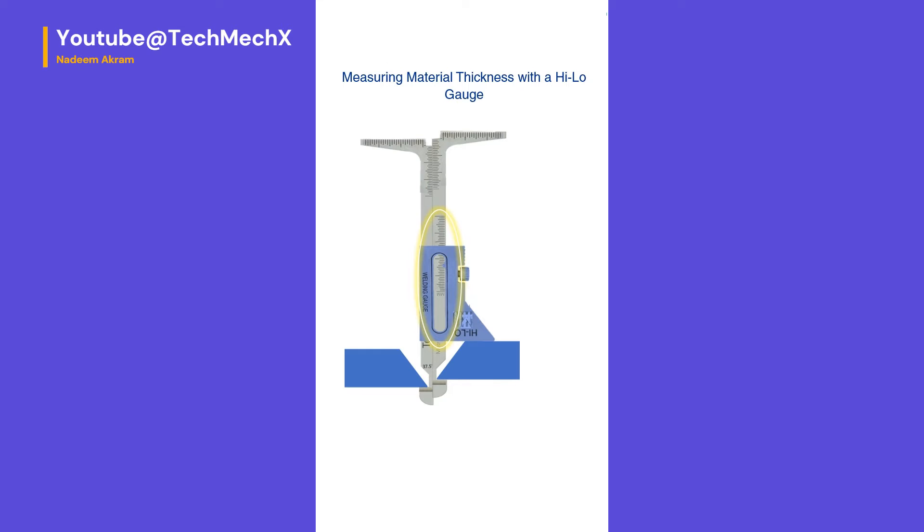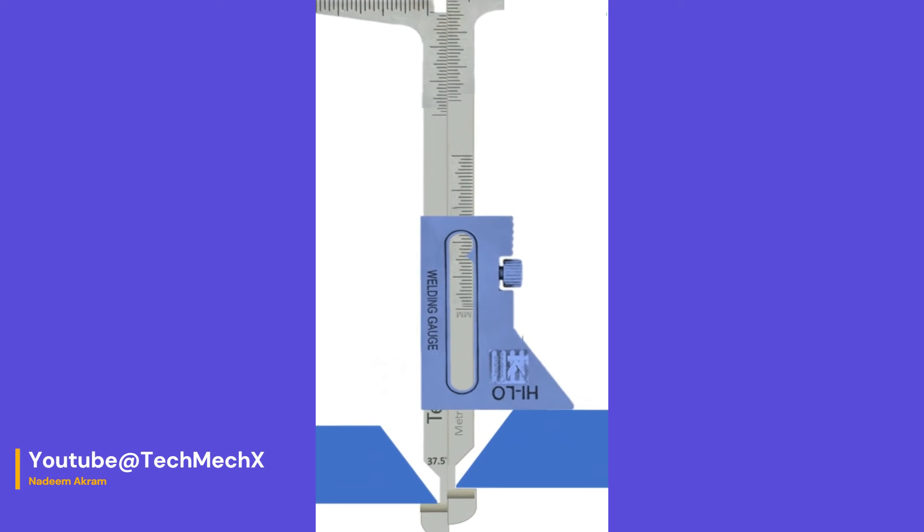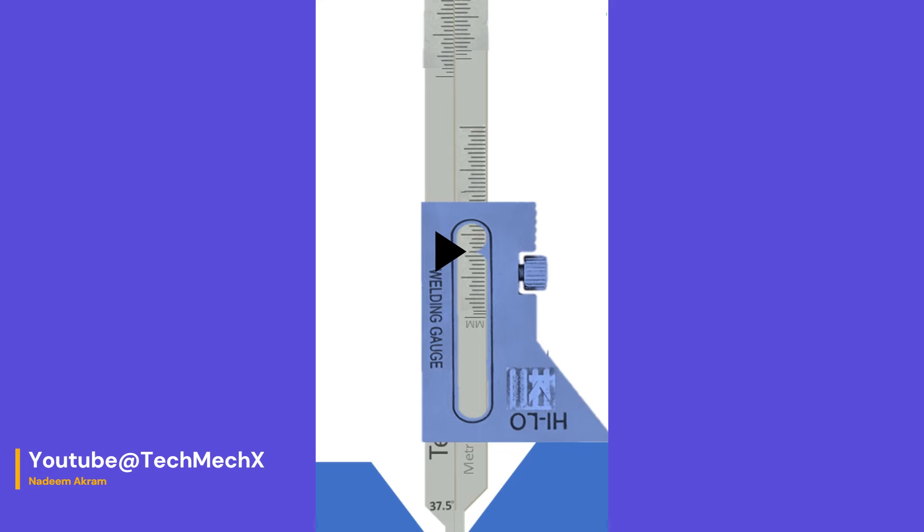Measuring material thickness with a high-low gauge: material thickness can also be measured. One important consideration when measuring thickness — focus on the side of the joint where the sliding body or guide is located. This process operates on a principle similar to the vernier caliper; the reading will vary based on the jaw opening. Pull the leg of the gauge on the same side of the parent metal joint whose thickness you need to measure, until the alignment stops contact the interior of the base metal. Finally, record the readings from the material thickness scale.